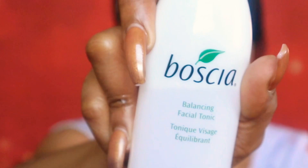My last and final step in my skin prep and morning skincare routine would be the Bosha Facial Tonic. I usually use this as a setting spray to set my skincare. This is also fragrance free and cruelty free. I will leave links to all of these products in my description box.